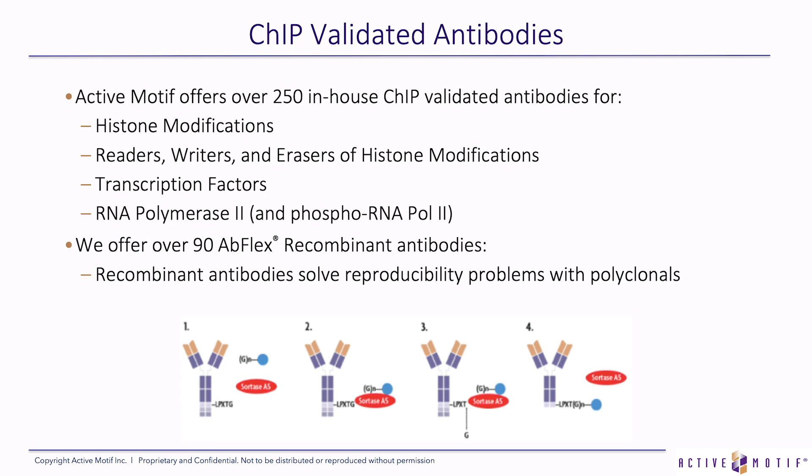A lot of these ChIP-validated antibodies, over 90, are recombinants — these are Abflex recombinant antibodies. The advantage of a recombinant antibody is it solves the problem of reproducibility. When a lot of a polyclonal antibody runs out, a new lot from a different rabbit isn't guaranteed to work the same. Having a recombinant guarantees that whether you do a ChIP this year or five years from now, if you use the recombinant antibody, you'll get the same results.